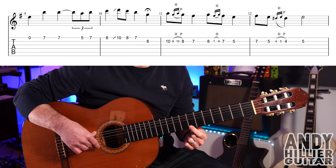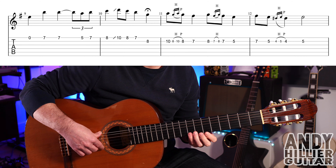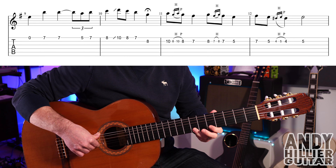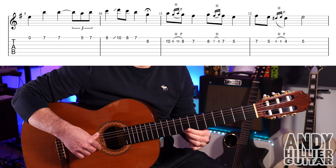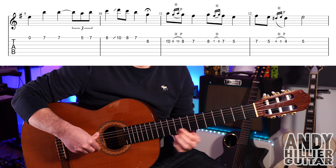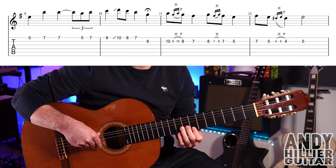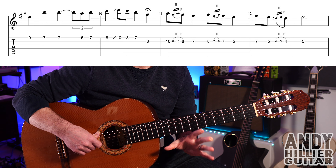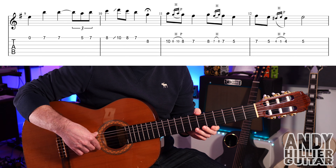On to the next line. Bar nine is E8, E7, E7, E7, E7, then E5, E7. Then we go up to E8, slide up to E10, back to E8, E7, and then B8. There's a slight little pause on that B8 — it lasts a little bit longer. So we've got the first two bars.